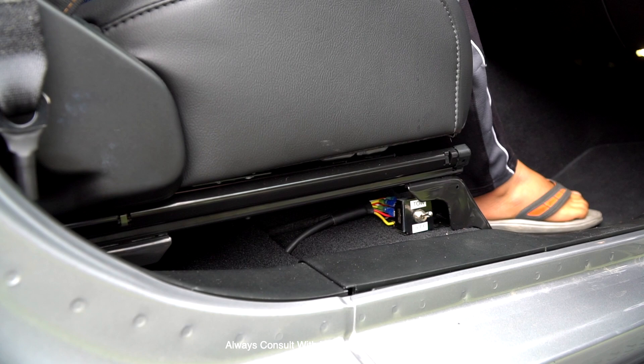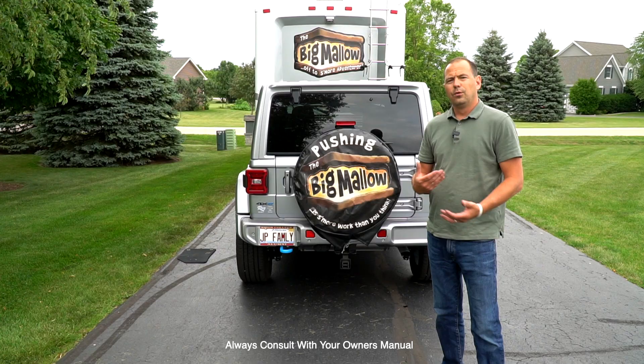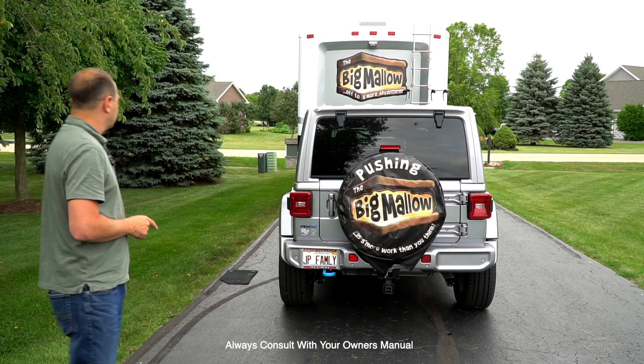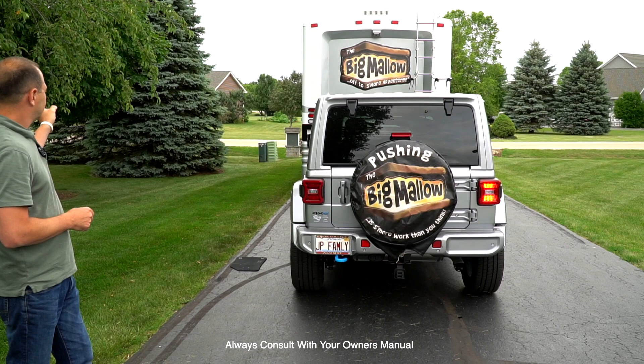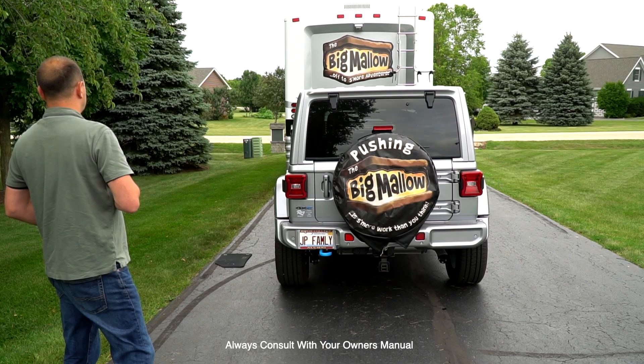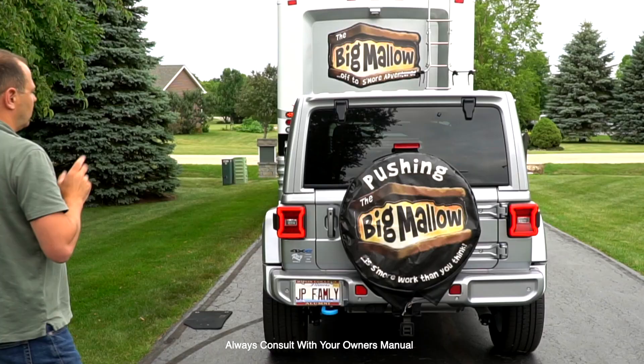As part of my walk-around before we're ready to go, I check the tail lights: left turn signal, right turn signal, brakes, and I turn on the headlights for running lights. Everything works — helper Charlie needs to learn left from right a little better, but we're good.